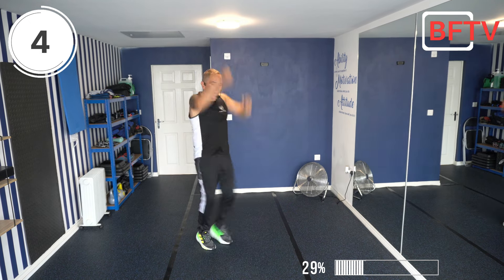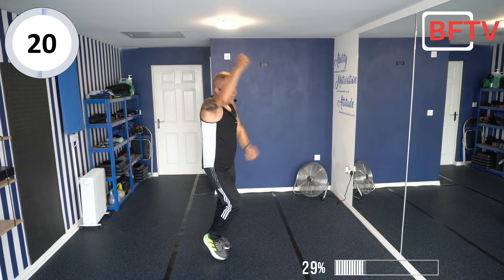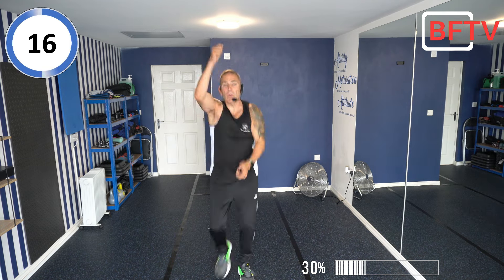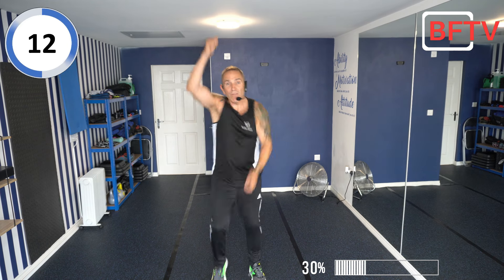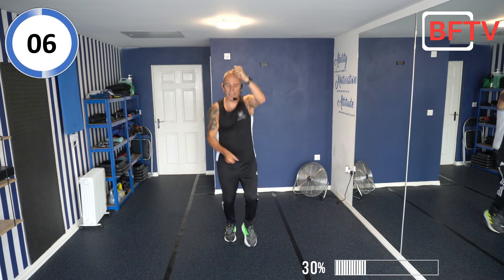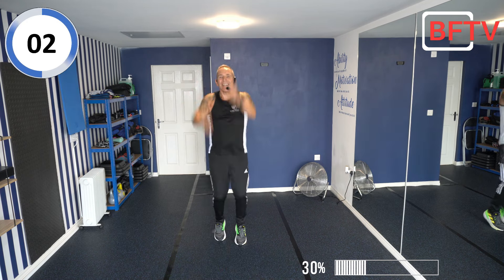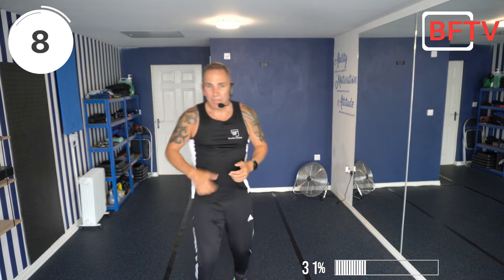We're upping the ante now — we're going to go high knee, big reach up, and fast feet to both feet. Let's go! Every time we get a bit harder and quicker — always stick to the high knee march, nice and fast. As fast as you can go — remember, 20 seconds each exercise, every exercise is different. Over 60 exercises total. Good — great effort!